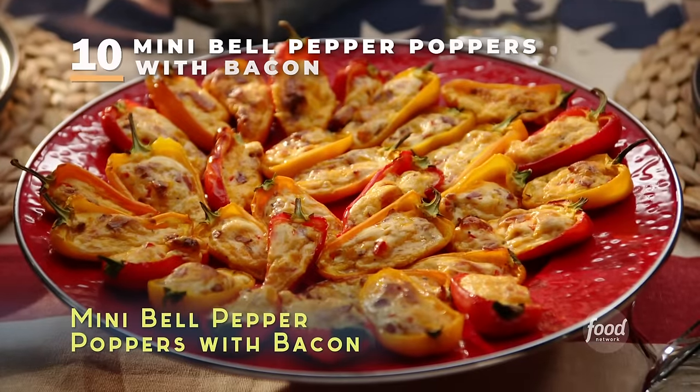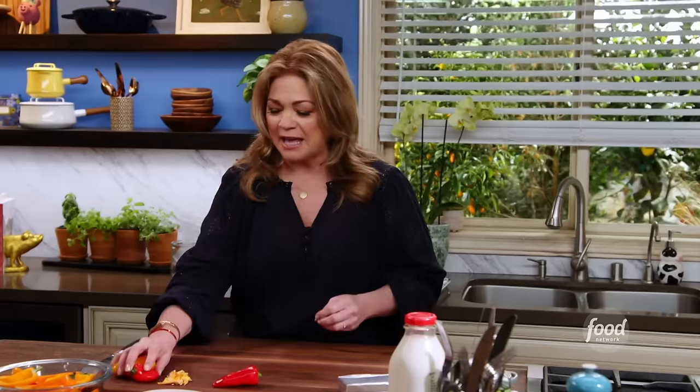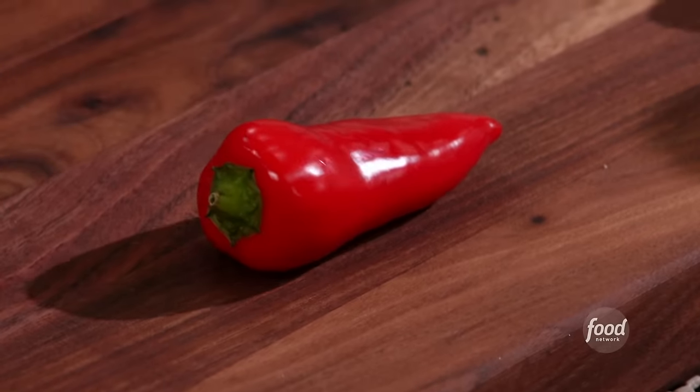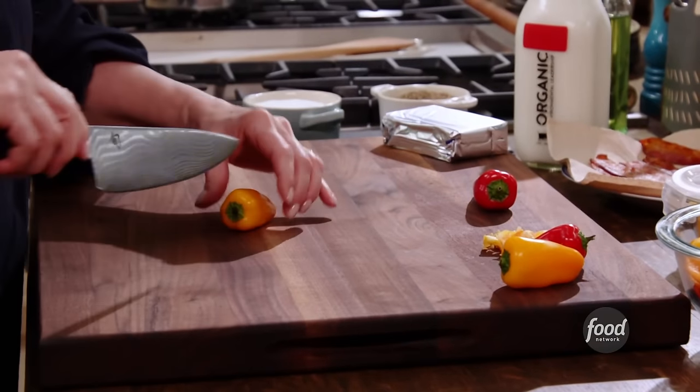Mini bell pepper poppers — this is my way of updating a jalapeño popper. I'm going to make these with baby bell peppers, which are kind of sweet. The heat is going to go into the cream cheese and cheddar cheese filling, and then you're going to get this sweetness from the baby bell peppers.